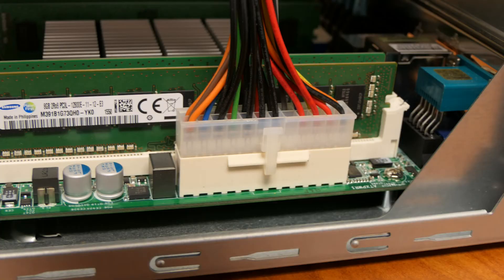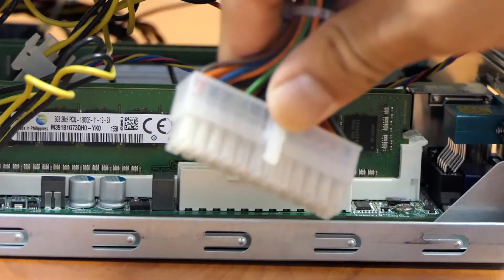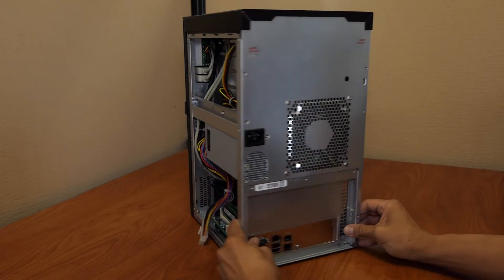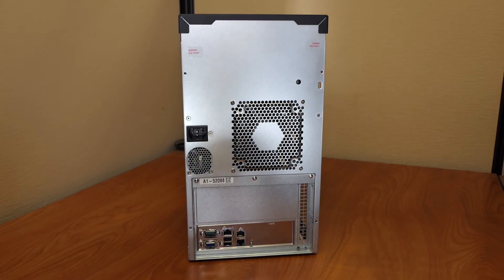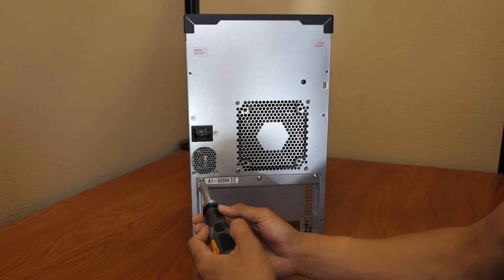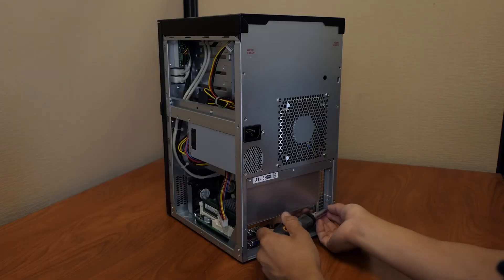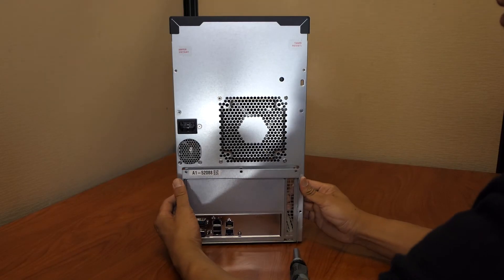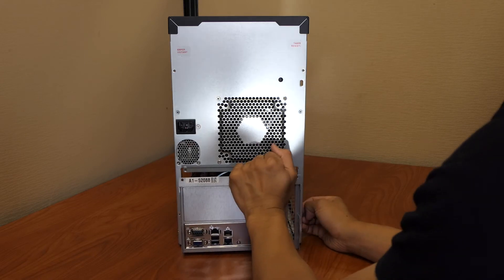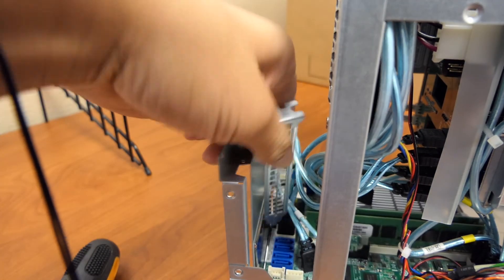The power supply is connected to the motherboard with a 24-pin connector. Press on the upper part of the latch and pull the connector upward to disconnect the power supply. Note that this connection is tight — hold the motherboard tray in place if needed. Remove the three motherboard tray back panel screws and the two inside edge screws. Gently lift and slide the motherboard tray outside of the chassis. Remove the slot cover screw and slot cover from the back panel.